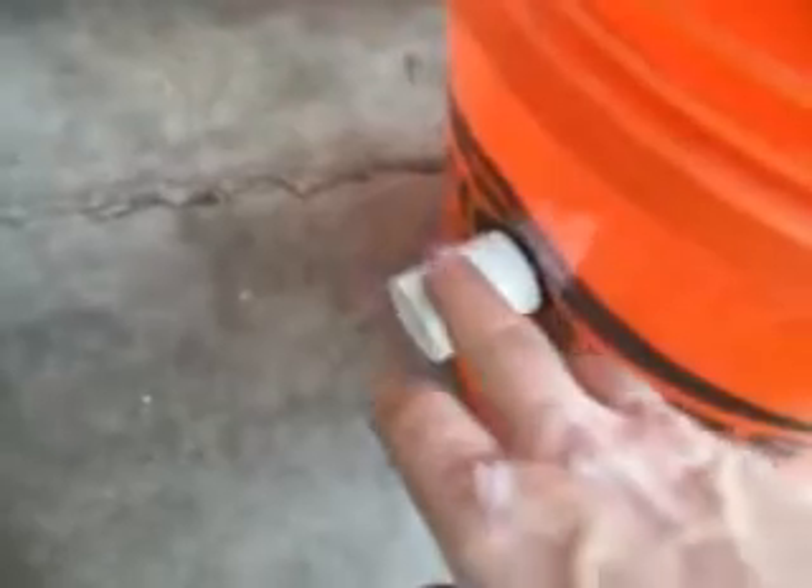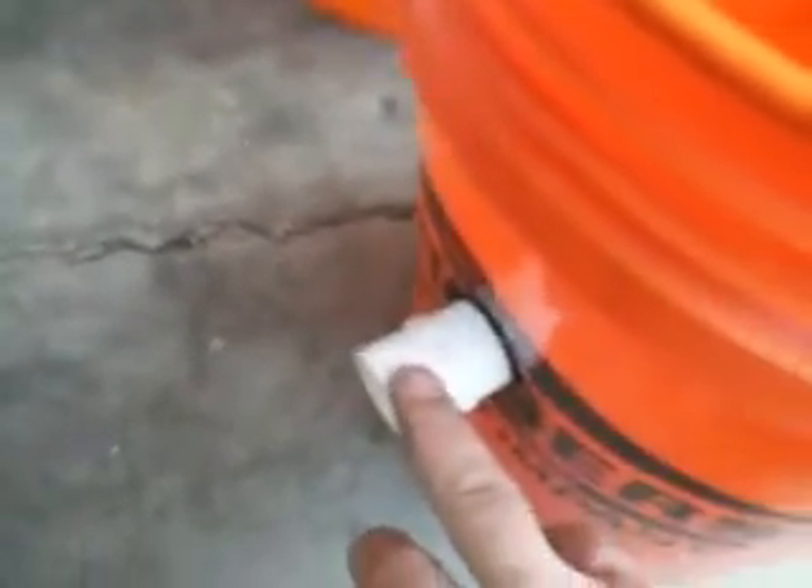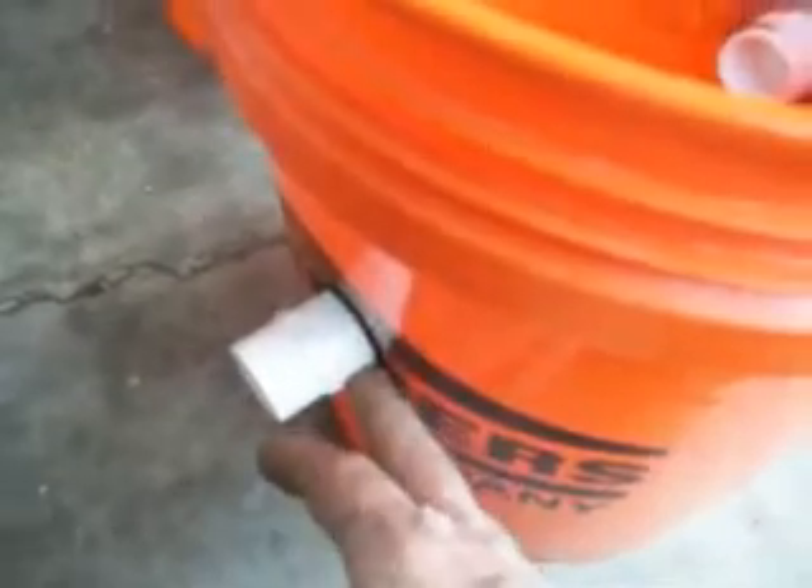Then straight across on the other side of the bucket is the outlet: a three quarter inch female adapter, the three quarter inch rubber washer, two three quarter by two reducing washers, and then a three quarter inch metal adapter.